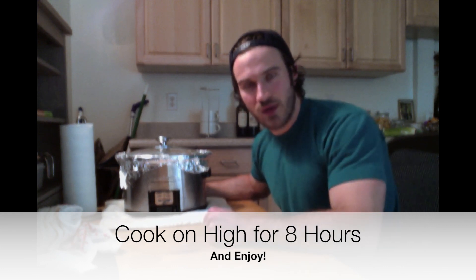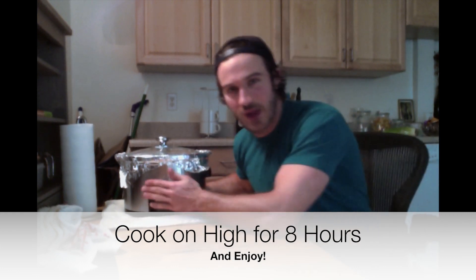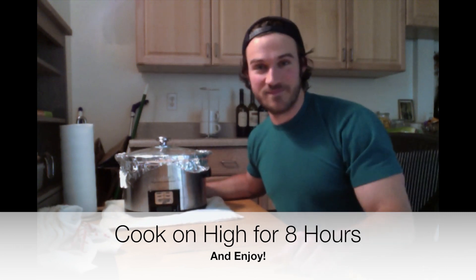Let me know what you think. Thanks for joining Pyramid Fitness in the Kitchen. If you don't like this, you're crazy. Thanks, bye!